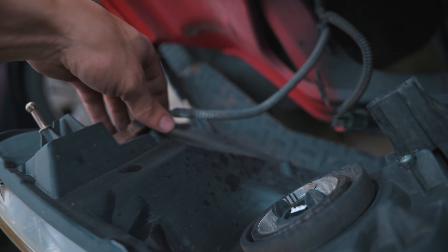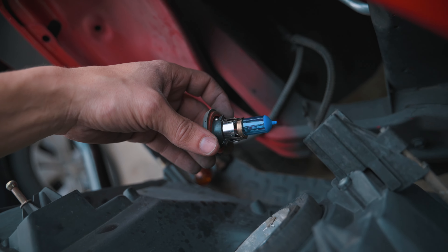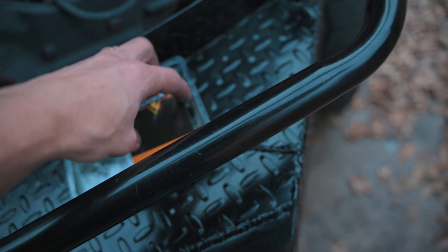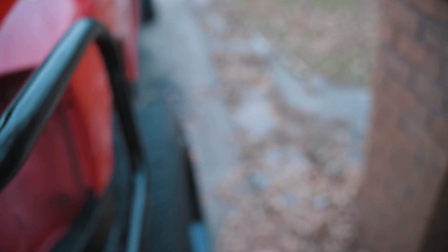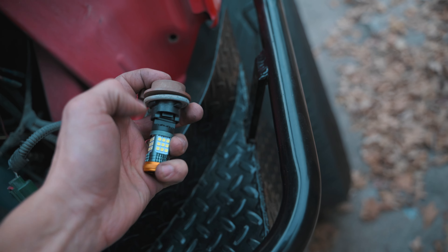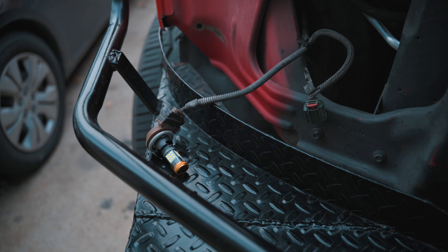Looks like that was a trashy bulb — good thing we're replacing it! So we have our Aux Beam LED bulbs here. I already put one in, and this one will be for the blinker — a 3157 bulb. Simple enough, look how great that looks. It just plugs right in, you can even do it with one hand. Installed.